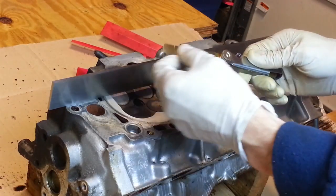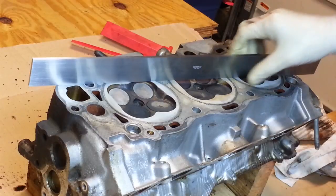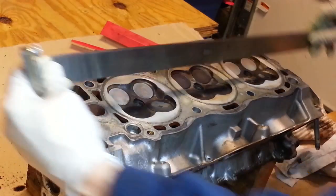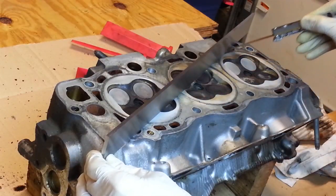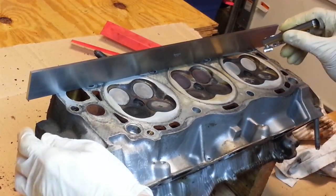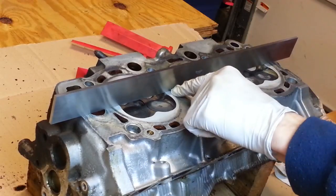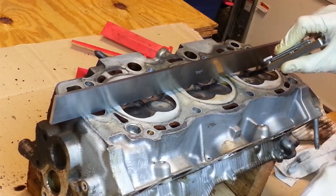I'm also going to use a feeler gauge, and the idea is to go at different angles. We'll start corner to corner, running it right over top of the bolt hole heads to see if the feeler gauge will fit under the straightedge. We're fine there. Let's go corner to corner in the other dimension — just looking to see if it's going to slip under or not. We seem pretty flat. Then we'll go bolt hole to bolt hole. Often times when the engine overheats, the weak points are right between the cylinders — that's where you'll get a low spot. We're okay here.